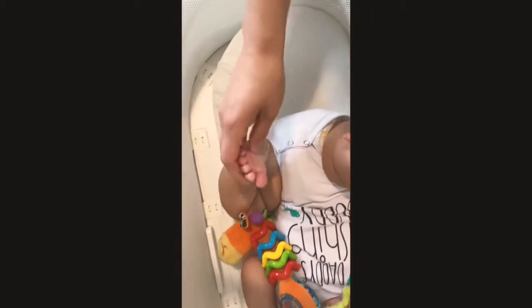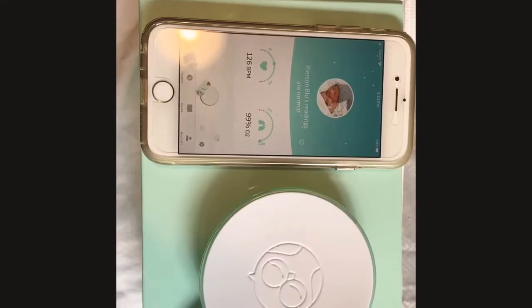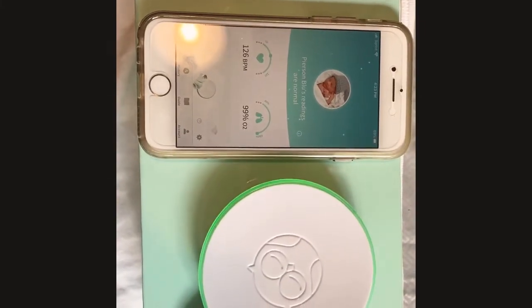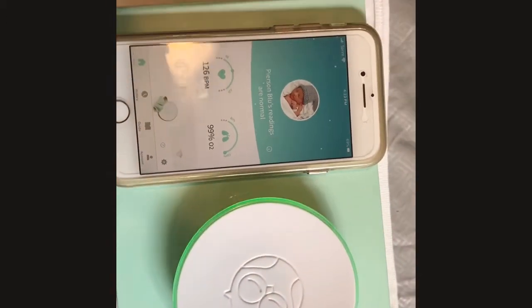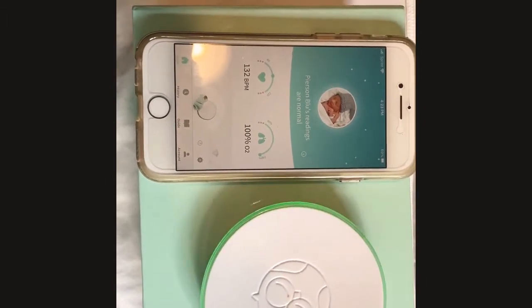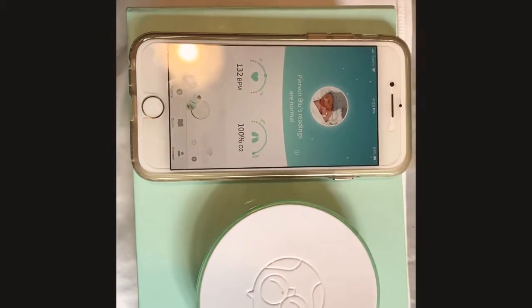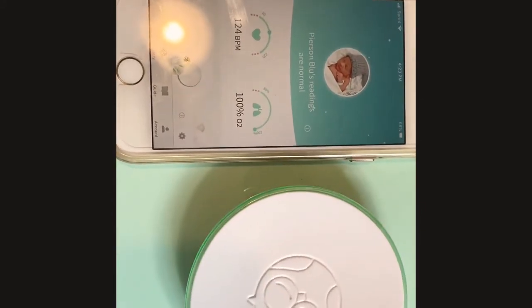You can switch it too — you can do it on the other side. So you can see here, we have a reading now. His oxygen is 99% and his heart rate is 126. You can also go through and look at the history on this app. His oxygen just jumped up to 100%.